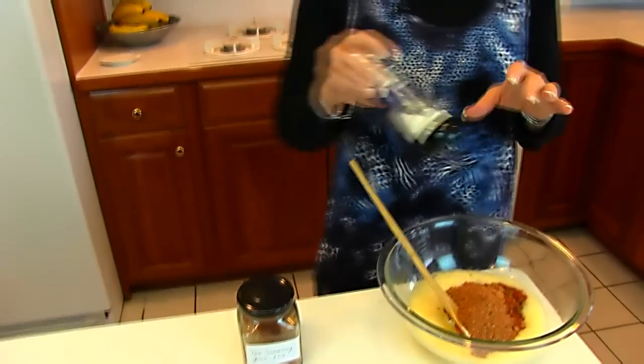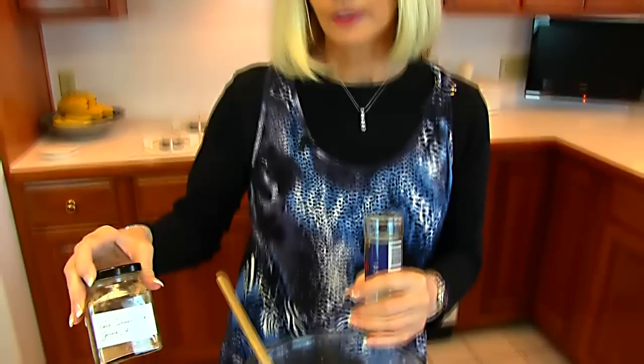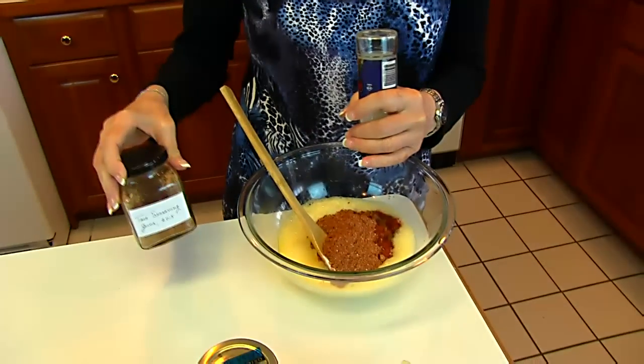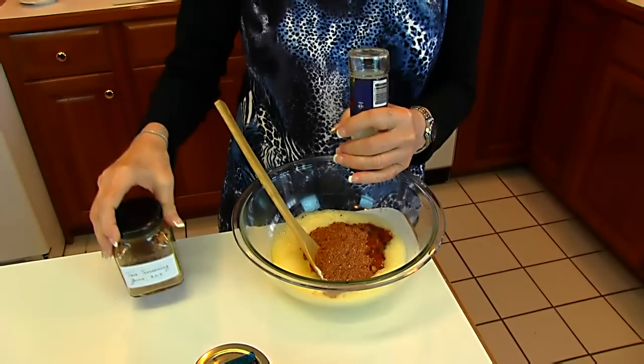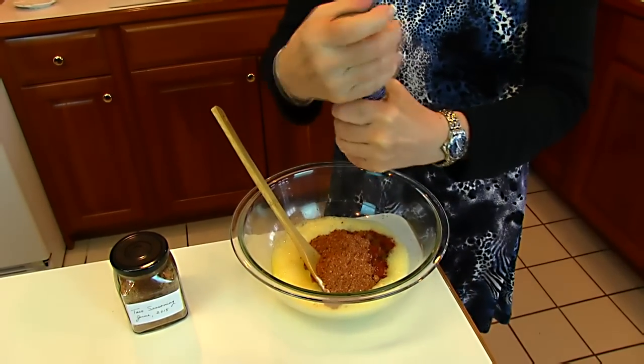Next, we're going to grind in a little salt. There was some salt in our mix, but just enough to allow you to vary the amount of salt you put in any dish. This is going to need more because we're going to have some ground beef.